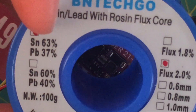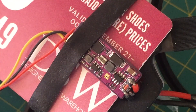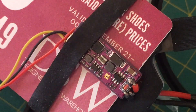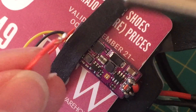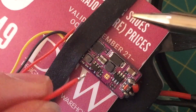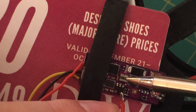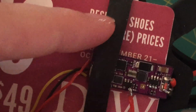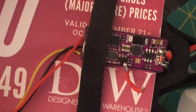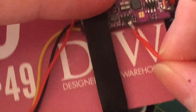My solder is 63/37 tin lead with rosin flux core — that's what you want to use for this. To start off, I tin the wire a little bit; I already put a little bit of solder on the end of that wire. I started with the pin against this chip here — that's the first thing we're going to do. It went on pretty easily; I really didn't have that many problems with this one. To see if you got a decent joint, you should just pull on it.